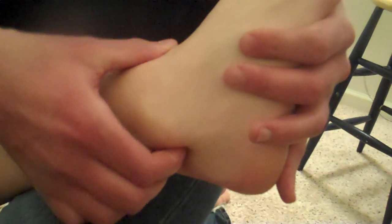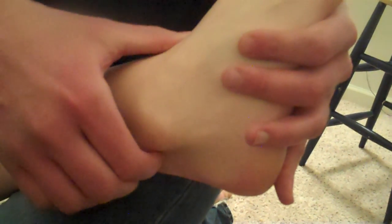If I want to do the sural nerve, I'm going to dorsiflex and invert the foot. This one is posterior to the lateral malleolus, so I'm going to go right in there, and you can palpate that all the way down.